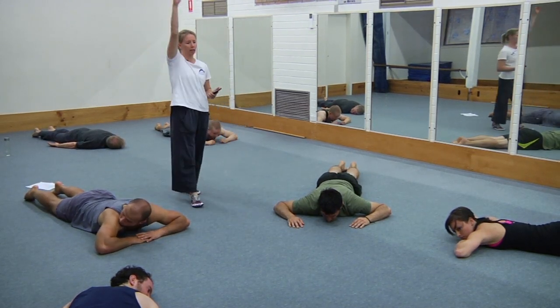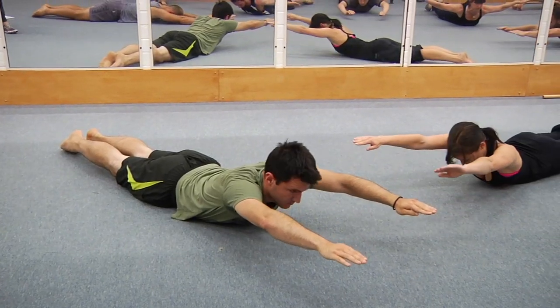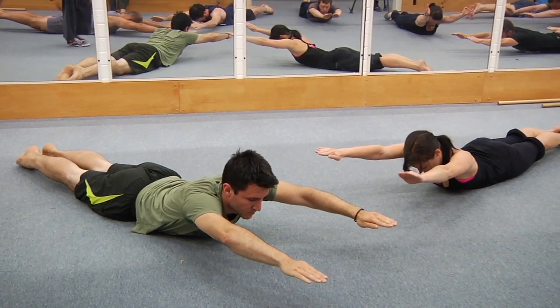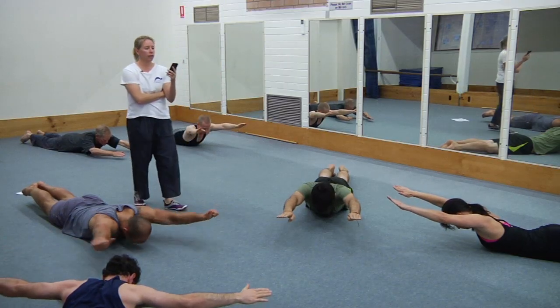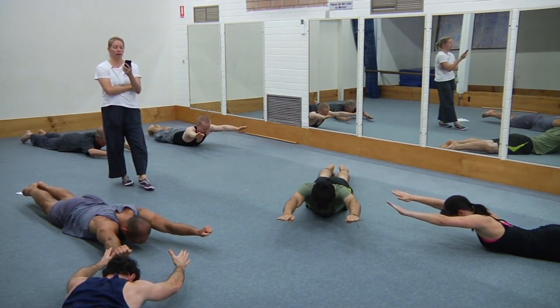Let's all do arms out next to our ears — up you go, lift up, full upper body arch. Still trying to pull the shoulder blades together — try and reach the arms right next to your ears. Keep breathing — working hard now. And rest.